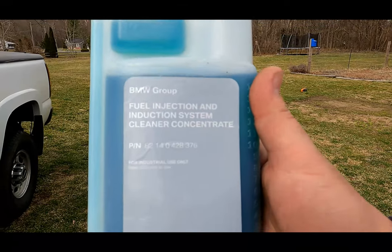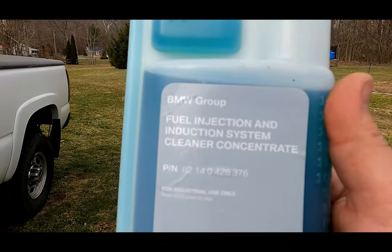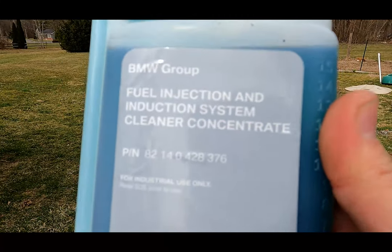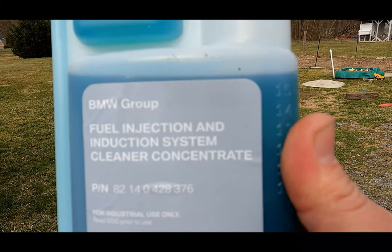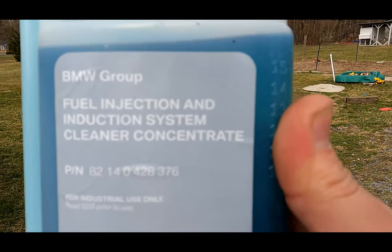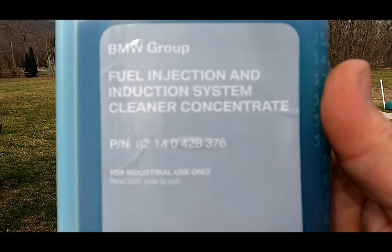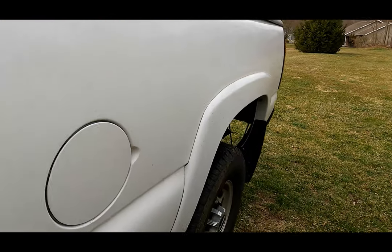Apparently BMW is still running the same formula. ACDelco has a new version of their top end cleaner which is ACDelco 10-3015. So when we say top end cleaner, we mean don't put it in the fuel tank — we need to put it in the upper end of your engine.